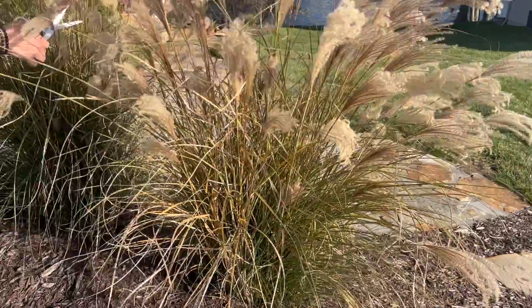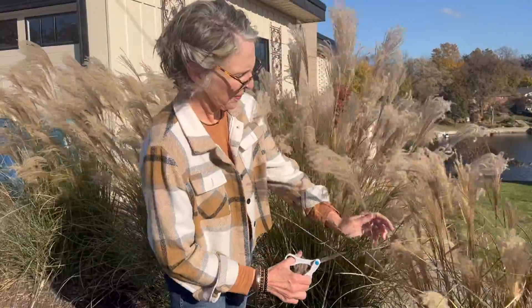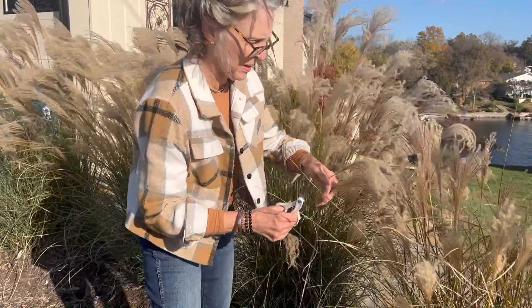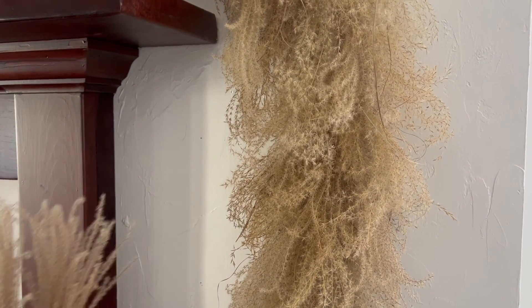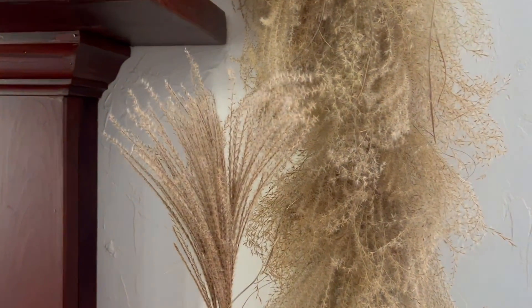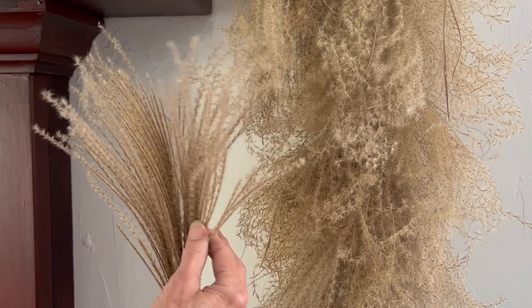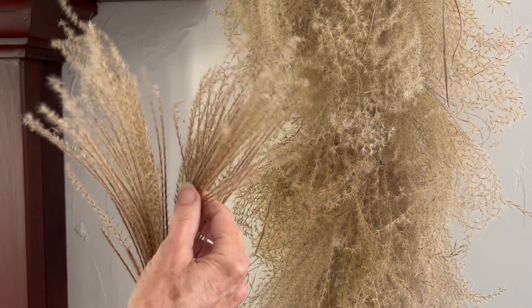This is where it all starts - out in our yard and sometimes the neighbors' too. Thanks Tony! This is Yokojima grass, though just about any grass will do. This ornamental grass looks a little different because this is newly cut - see how the flower heads are a little bit tighter. As they dry they will naturally open up more and then they will also start to curl a bit.